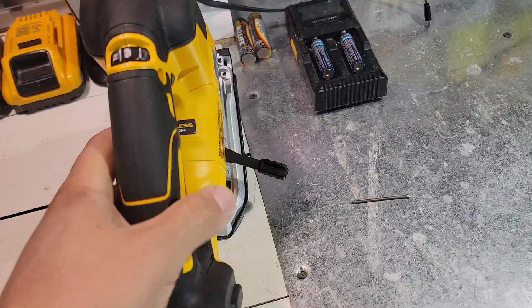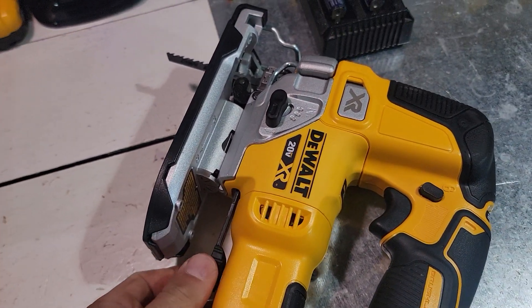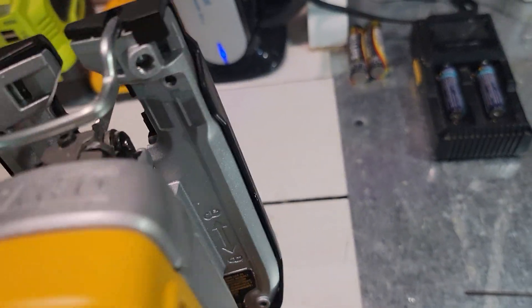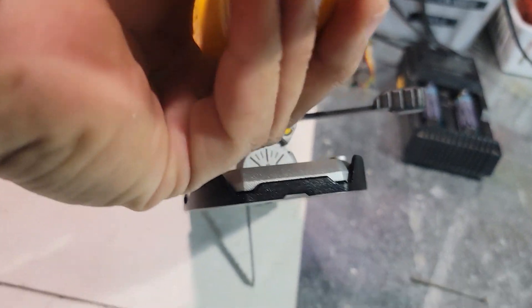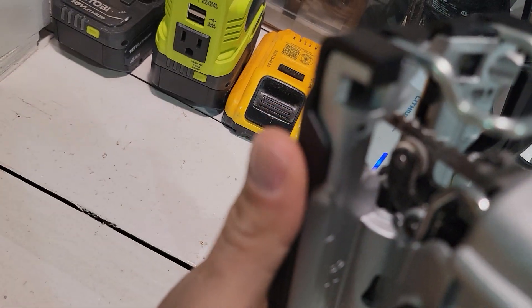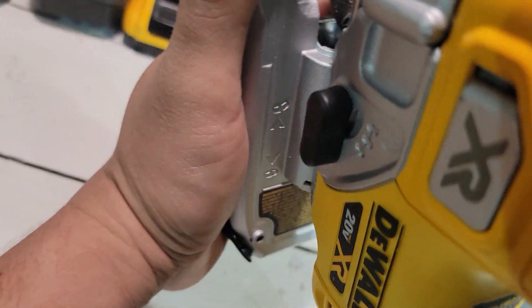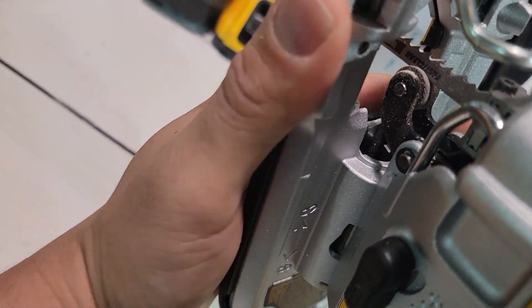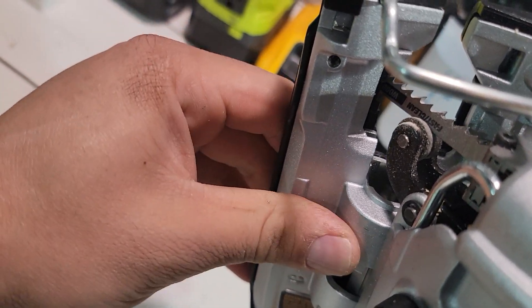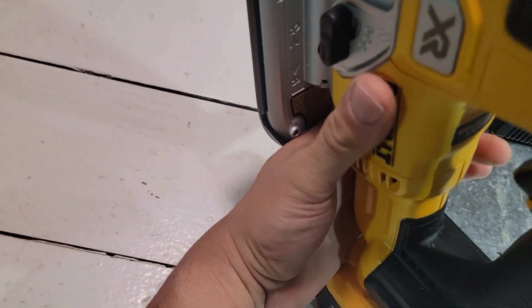Then here, you have the level right here — this is locked, and to unlock you just press to the side. On the bottom you have the angles — it goes all the way to 45 degrees on each side. To change the angle, just move it back. Sorry, it's pretty hard to record with one hand — move forward and then move to the angle. It's pretty nice and simple. Then when you're on zero, you lock back and lock the level.